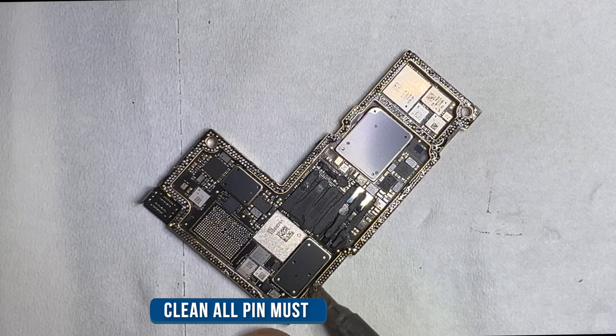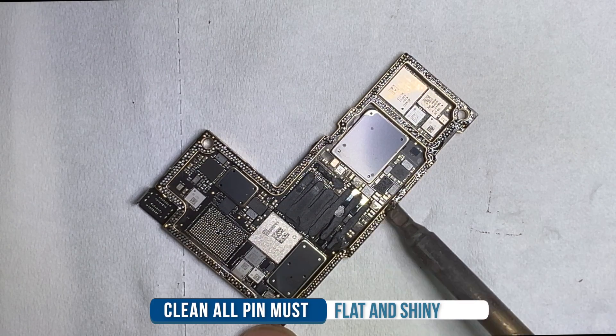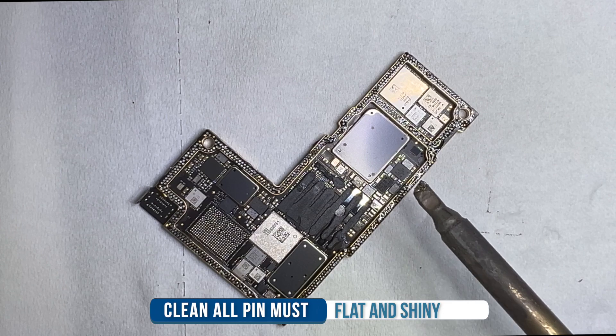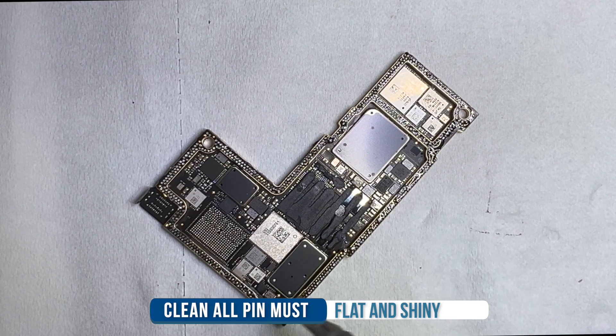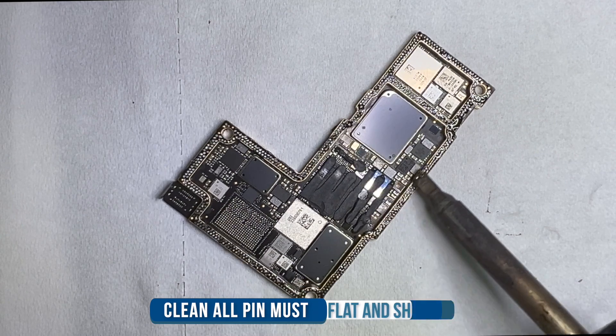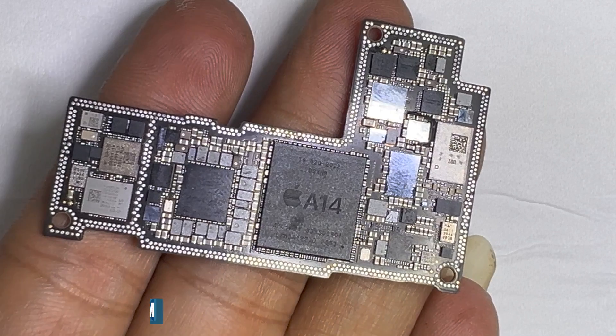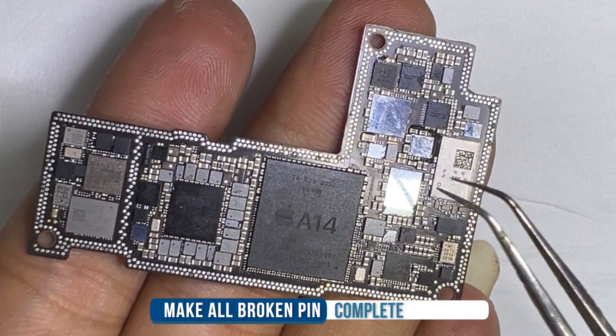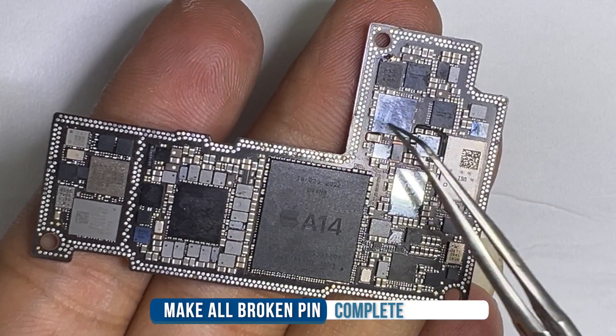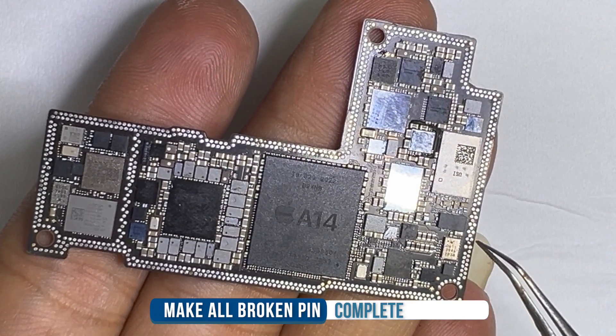Let's clean the lower board. The pin must be flat and shiny. If you face a problem cleaning this pad, use low-temperature solder paste — resolder it and clean it. Here you can see all broken pins are completed with a jumper and most have been bridged, so you can skip that pin.